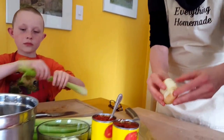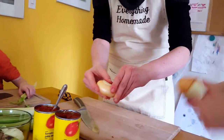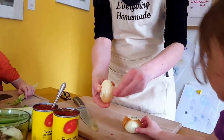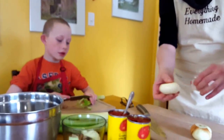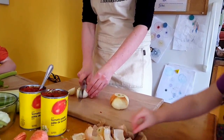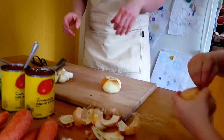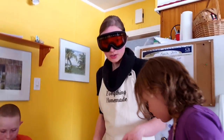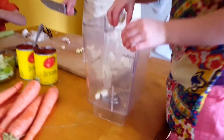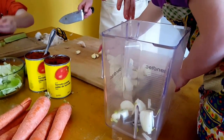I take off the first layer of the onion because when they cure, that layer is always harder. Anika, let's give the leafy part to the chickens. I'm going to coarsely chop this first because I'm going to put it in my blender — my Blendtec. We're going to take a quick break and then get right back to it. Anika is going to place the onions I cut into the Blendtec.